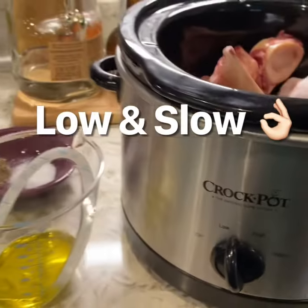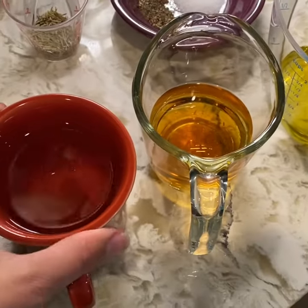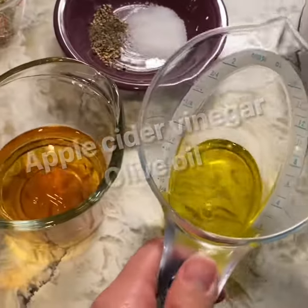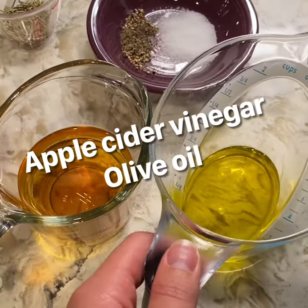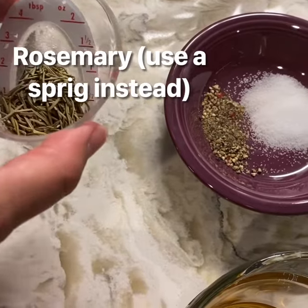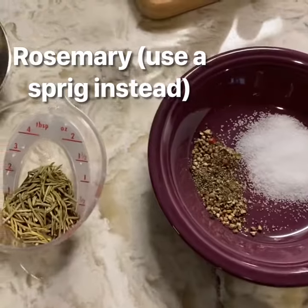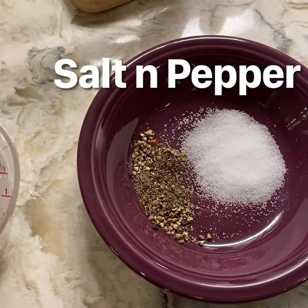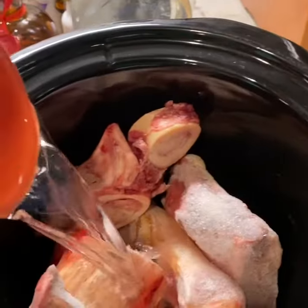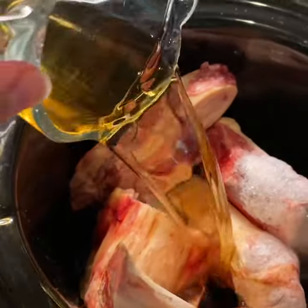I've got a few ingredients all set out right here. The first one is just a cup of water, this is a half a cup of apple cider vinegar, a quarter cup of oil of your choosing — I recommend olive oil but any oil really will work. I have one tablespoon of rosemary and just a couple sprinkles of salt and pepper.